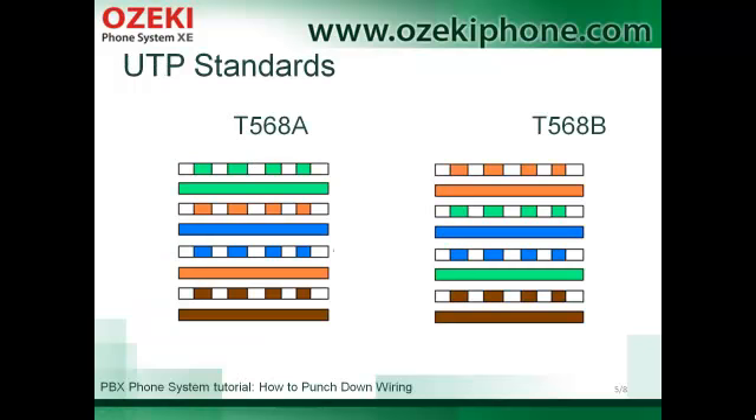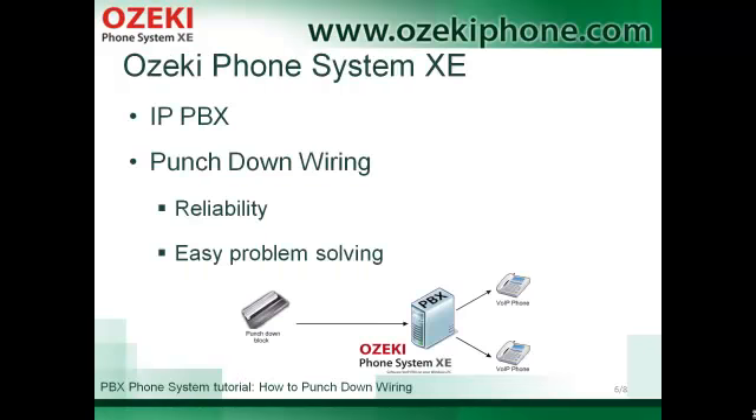Between an IP phone and a switch you need to use a straight-through cable. It means that you connect the copper wires in the same order to the connectors. In the picture you can see the two standards. For example, if you use the A standard on one side of the cable, you need to use the A standard on the other side of the cable as well. Building a transparent, standardized network can be useful and it makes it easier to manage and connect your IP phones to the local computer network.